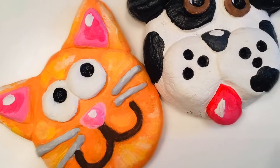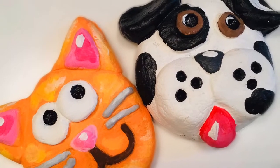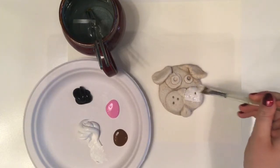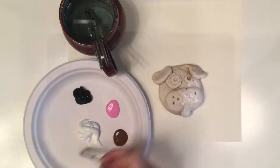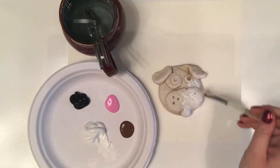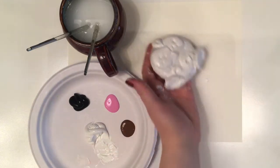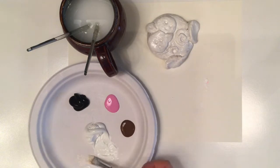Welcome back everybody! Today we will be painting our salt dough animal sculptures. I am using acrylic paint — it provides an even, consistent covering over my salt dough sculpture and also leaves a bit of a shine once it dries. However, you can use absolutely whatever paint you have on hand. We know that acrylic paint does not wash off of clothes, so please wear a paint shirt and roll up your sleeves.